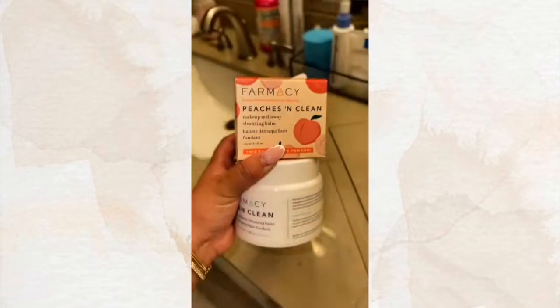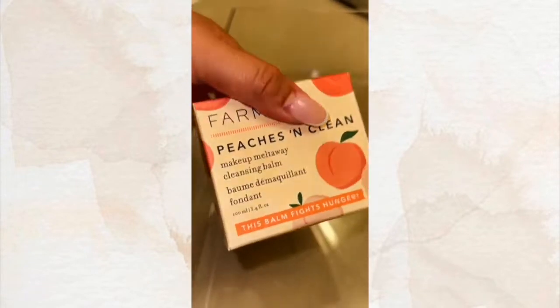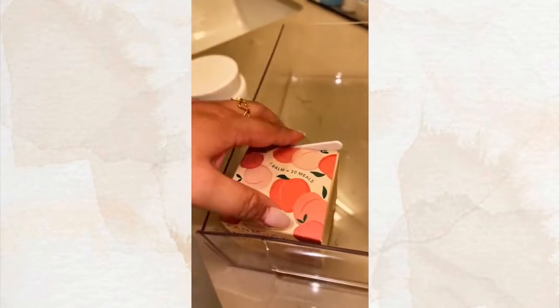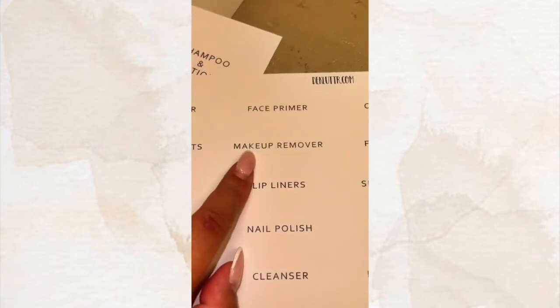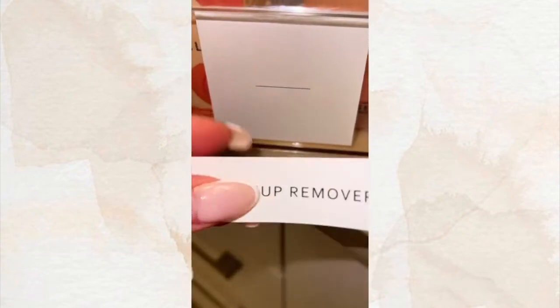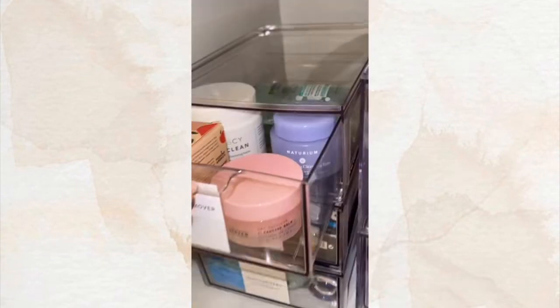Second bin is done. This is the third bin — some of my favorite makeup removers. Pharmacy came out with a peaches and clean I've been wanting to try. Back here I'm just going to add some micellar water. I'm going to add makeup remover as a label. Makeup remover bin is done.